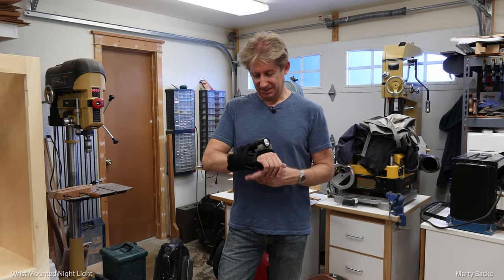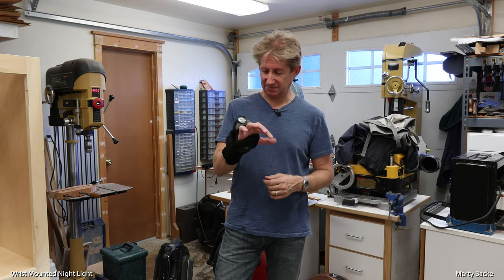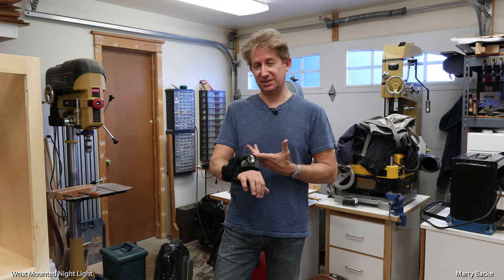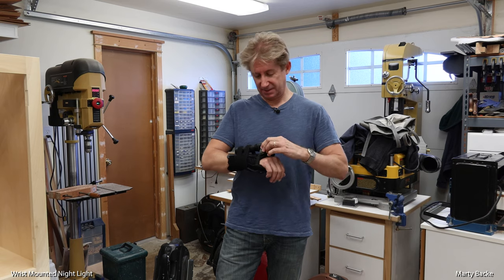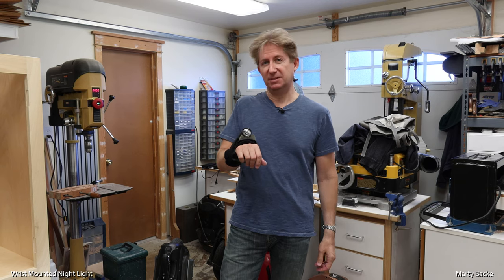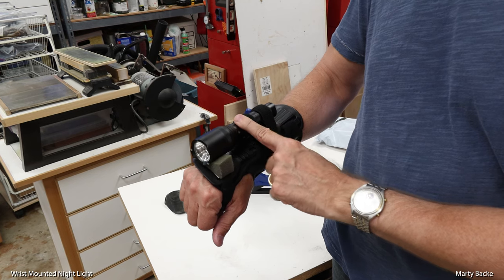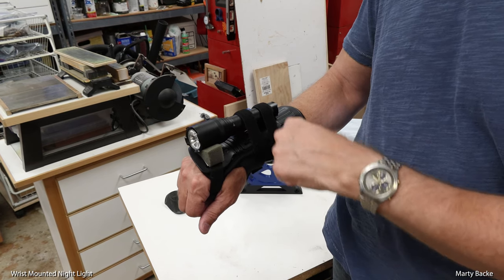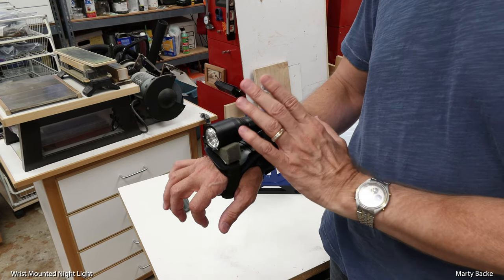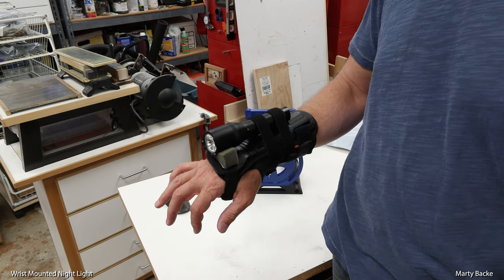I'm going for a night ride tonight with a bunch of guys at Griffith Park. I'm setting up my main light to show you — I've ridden with this many times before, just doing a little fine-tuning tonight. This is an Anchor light — I'll have a link below to where I bought it. It's 900 lumens, which really brightens up the path in front of you.